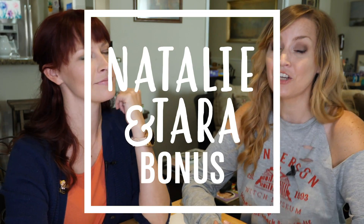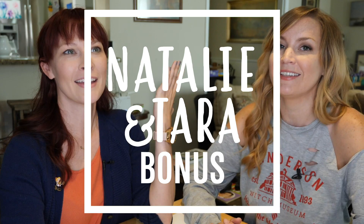Hey, I'm Tara. I'm Natalie. And this is Natalie and Tara Try Stuff, a show in which we try stuff for the first time — and today is a bonus! We are going to do this very, very scientific kit. We're going to grow our own crystals. Science, baby!